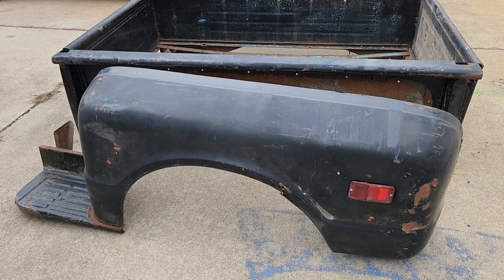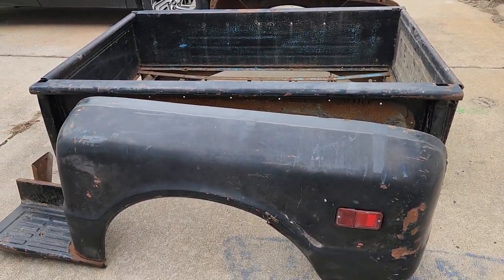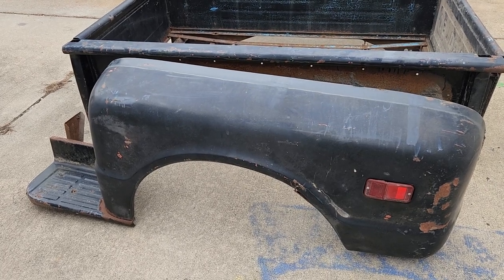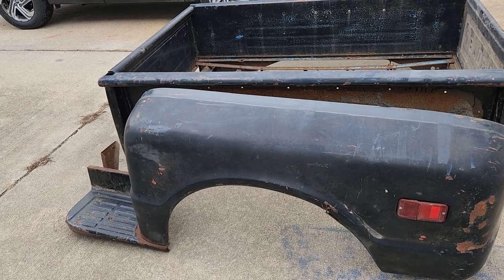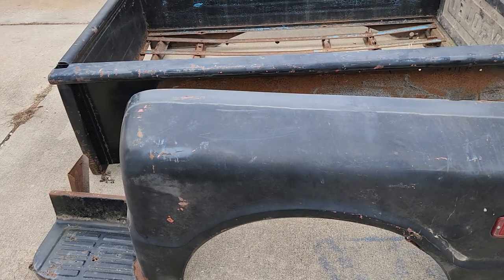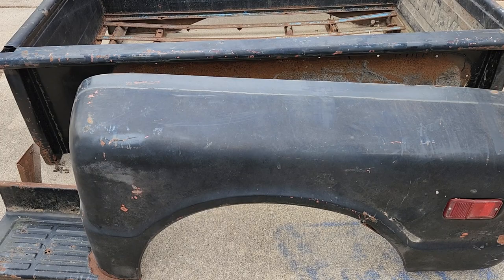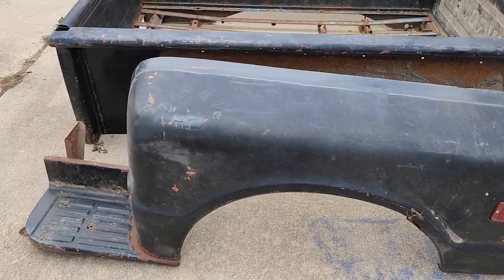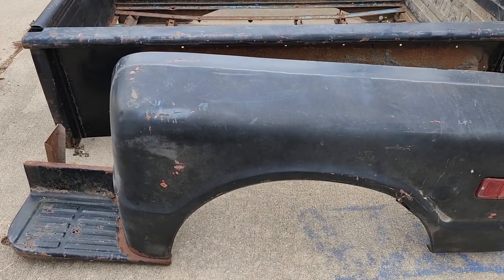Hey, what's up everybody, this is Ken from Ken's Garage. This is my new bed that I just purchased from somebody for $200. It is a short bed, or short stepside bed. This is what I've wanted. If you were to purchase this whole thing new on LMC, it would cost a lot of money. It's already basically put together, so I just want to show you guys how well kept it is.